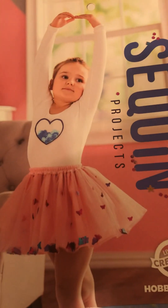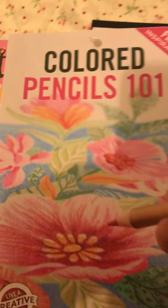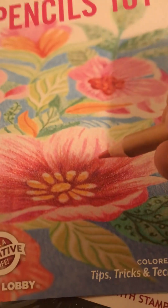Sequins and colored pencils - they're beautiful.